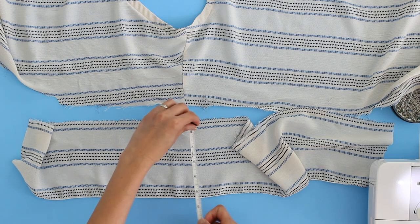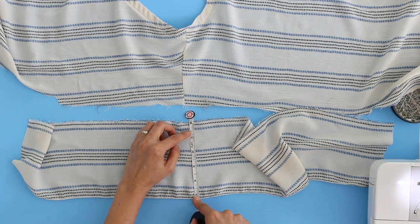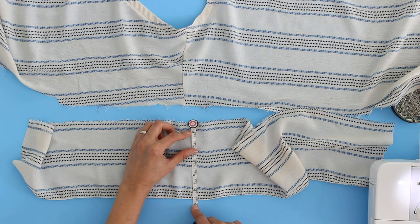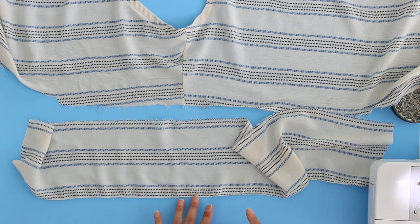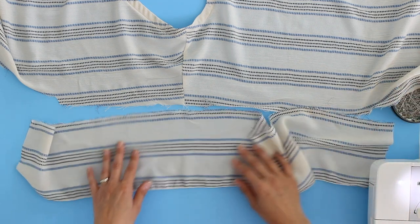Then it's up to you to decide how deep you want your ruffle to be. My finished ruffle here after I take the half inch seam allowance off the top is going to be about four and a half to four and five-eighths inches. And that's because I've already hemmed it, which is your next step.